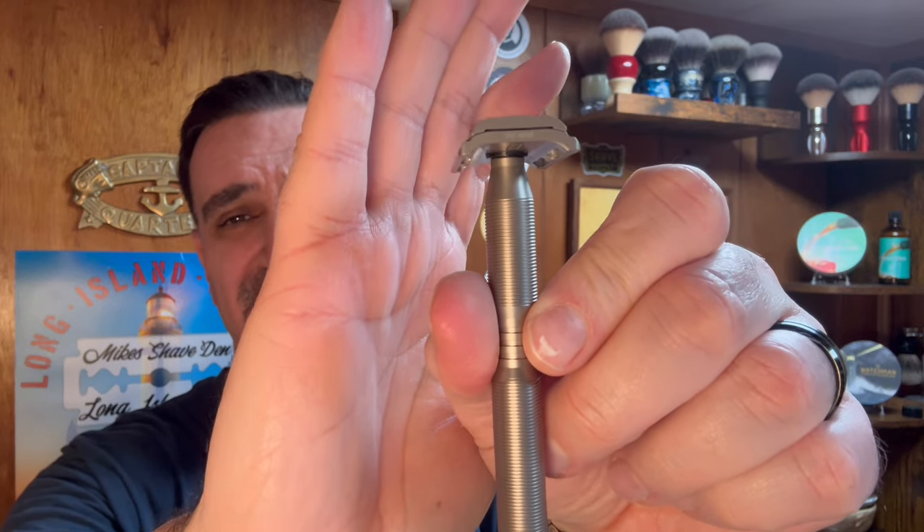From what I understand, this is a fairly mild razor — I'll be the judge of that. I haven't shaved with it yet, so this will be my first time. As you can see, I have some facial hair; I'm keeping the goatee. My son wanted a goatee at 16 years old, I convinced him to do it, and said what the hell, I'll grow one out too. Everywhere else I've got two days' worth of growth, so we'll definitely put this Yaki Ghost to the test.